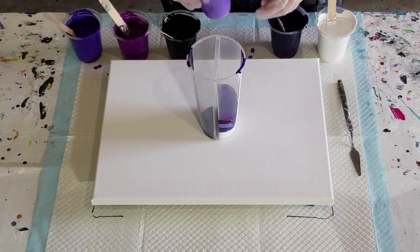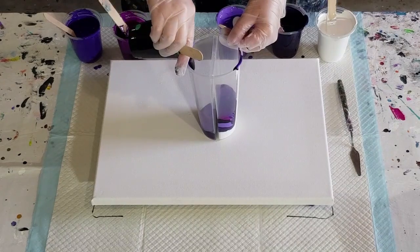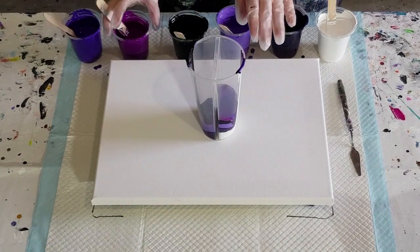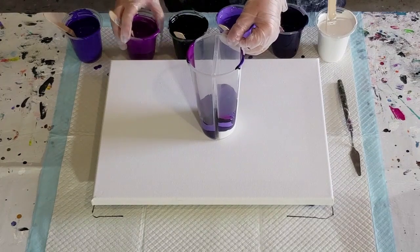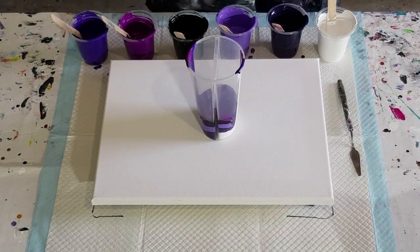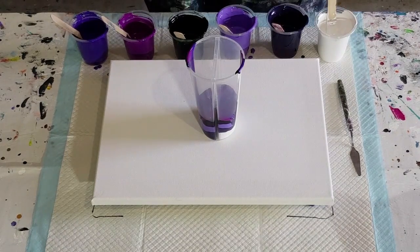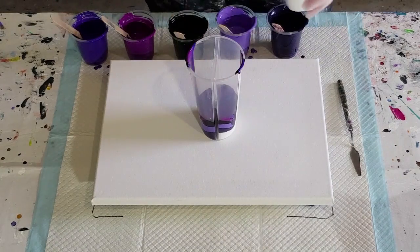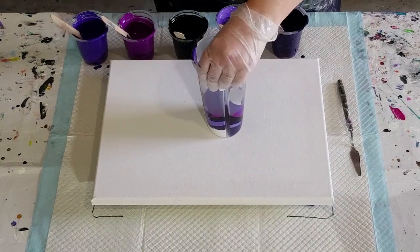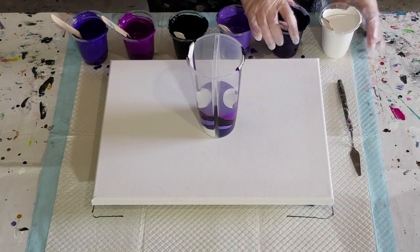I'll start with the purple here and turn it around. When the colors come out they'll still be different because they'll be in different layers next to each other — I could start at one end and layer them that way. This one needs white on top so I'll turn it around and give this one a little bit of white and then start again.